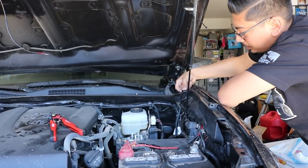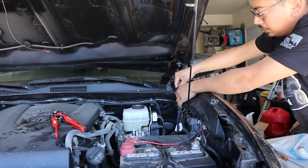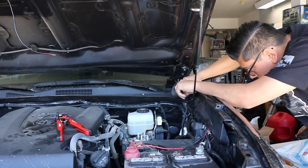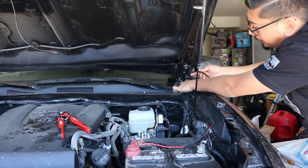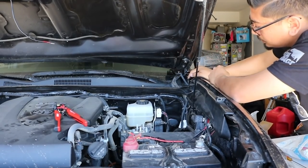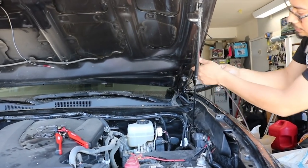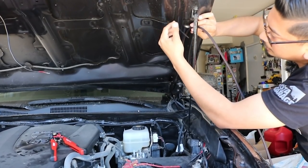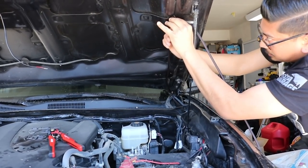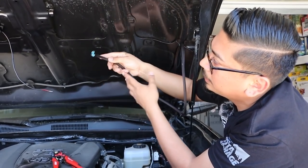Right here there's a little push clip — just get a flathead and it'll pop right off, then you can run the wire through there and put the push clip back on. It pops right back in, super easy. Right here I have a wire loom going to my ditch lights, so I'm going to zip tie the harness to it just so it stays in place. I've also put a zip tie through here so the wiring stays in place as well. You can do this many different ways — this is just the way I'm doing it, there are cleaner ways.